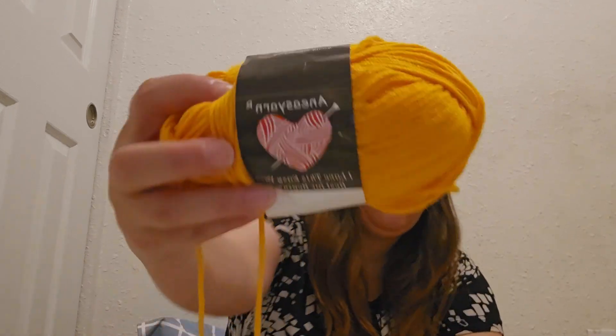Hey guys, welcome back to Fibers in the Wind — or welcome to my channel if you're new. In today's video we're going to be continuing a series where I share my thoughts and opinions and essentially do a review on products I've gotten from Temu. This is actually a free product I got from Temu and I didn't have to pay shipping nor taxes — nothing, totally 100% completely free — and it is this skein of yarn.